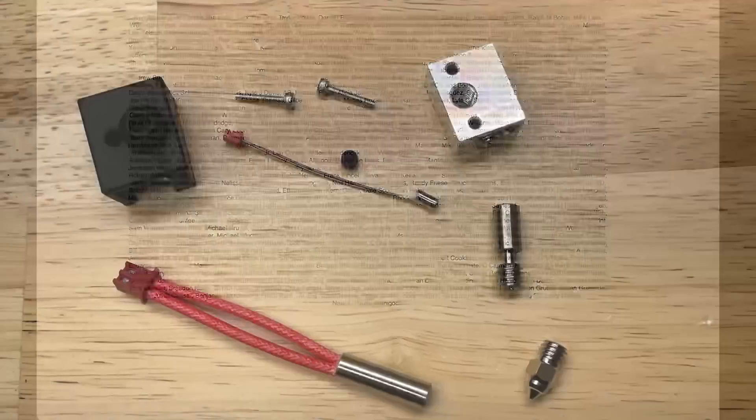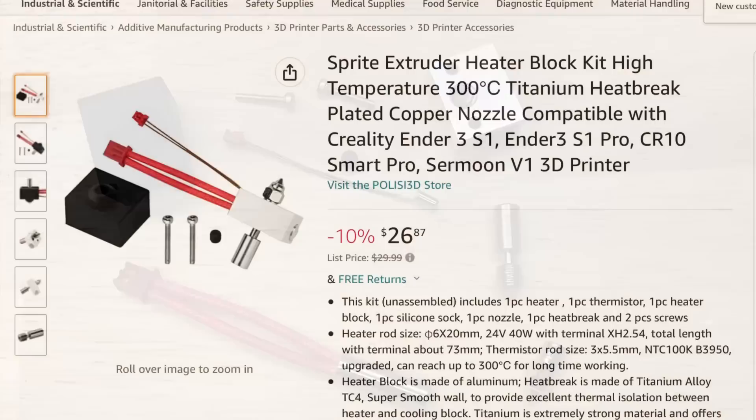Here's the complete kit. You have to assemble it but it's pretty easy to do. This is the one I bought off of Amazon but you can find it cheaper if you shop around.